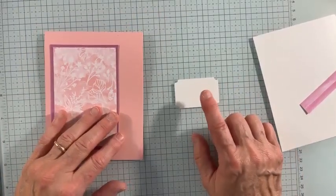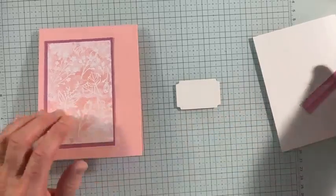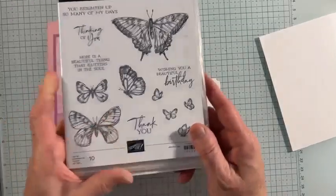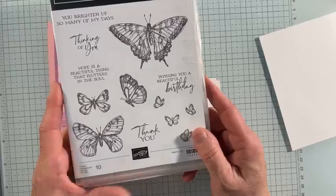This is using the Unbounded Beauty Designer Series Paper, in case you're wondering. I'm using the Unbounded Beauty Suite because I love the die cuts and I love the DSP. The saying I'm using is from Sketched Butterflies, which I haven't even opened yet.